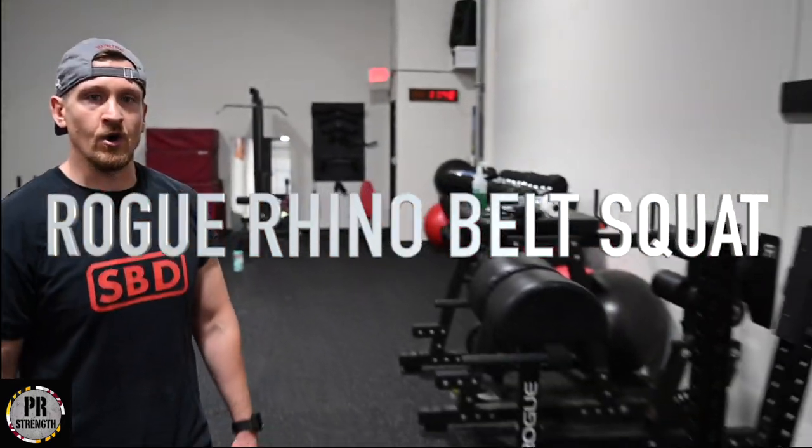What's up guys, it's Coach Reeves with PR Strength. Today I'm going to do an equipment review with the Rogue Rhino Belt Squat.